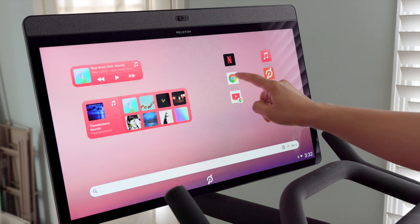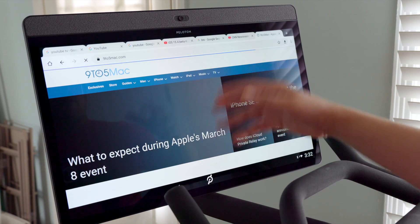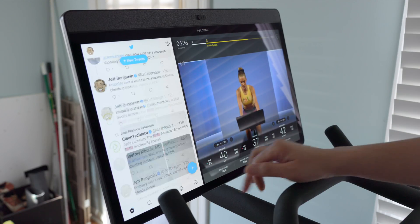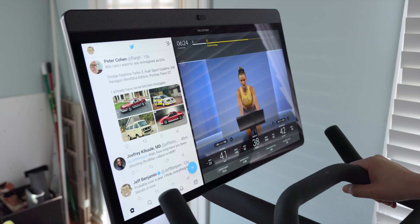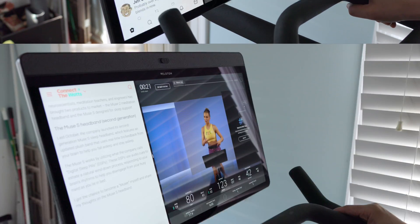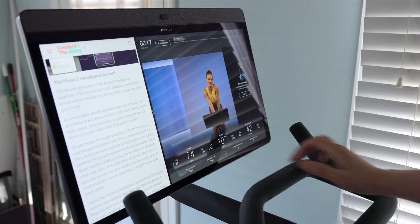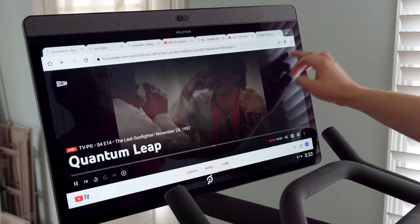This is just an Android tablet connected to the Bike Plus, so I've installed Chrome to browse the web. I can even run apps in a two-up split view, so I can browse my Twitter timeline or browse the web while engaged in a workout. I can even watch YouTube TV if I want to.